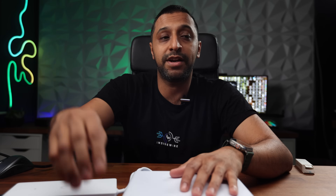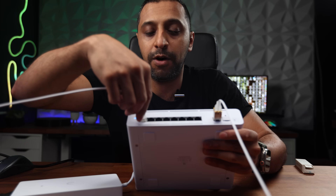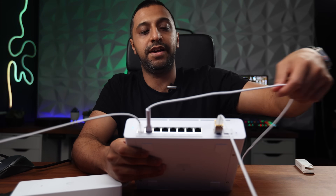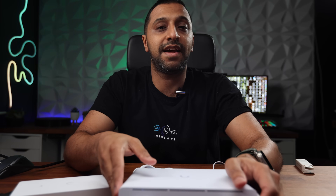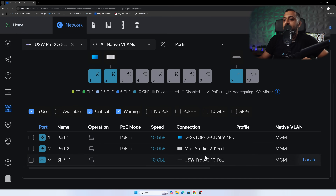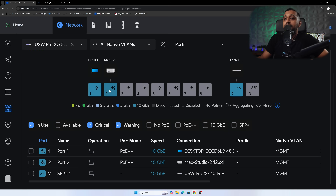We're going to do a quick throughput test. I don't expect the results to be any different — I expect to see 10-gig throughput from one port to another. I have my machine plugged into port one and behind me I have my Mac Studio which also has a 10-gig NIC. In the console, under port manager, I can see two devices: my desktop at 10 gig, Mac Studio at 10 gig, and the Pro XG uplink also at 10 gig.